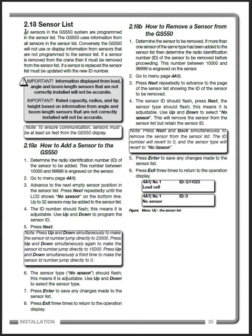The issue is adding or removing a sensor from the Trimble GS550. We get a lot of calls and emails about this. What I've taken here is actually out of the manual — the GS550 installation manual on page 35. In the description and on the page, I'm going to have a link where you can download the manual and get a digital copy of the whole thing.